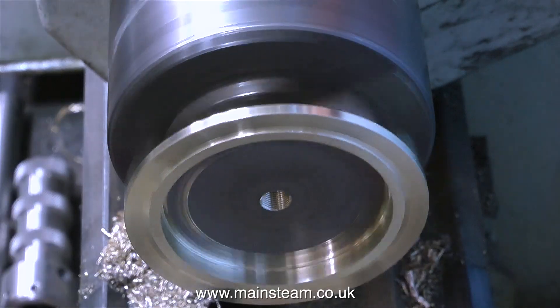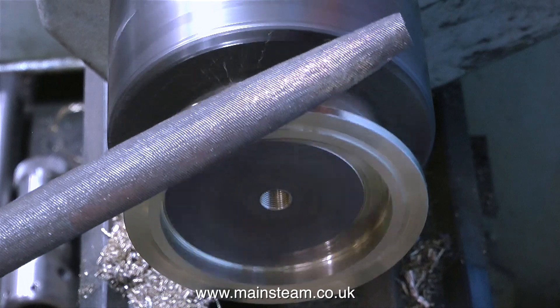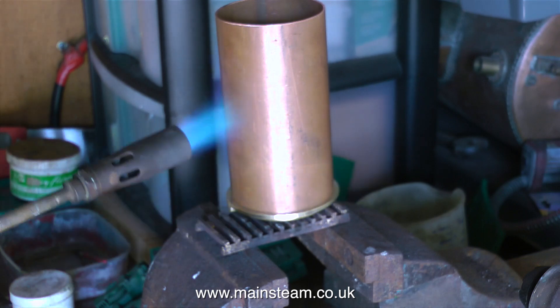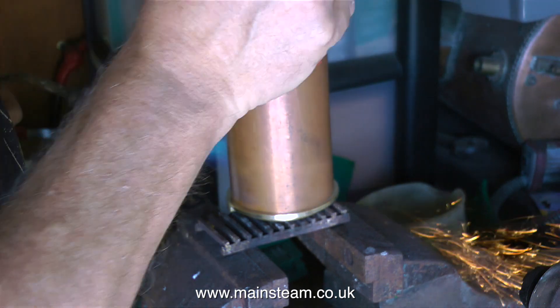To get rid of any sharp edges I reversed the part in the chuck and used a file to clean up the sharp edges. With sharp edges removed I took the casting and the copper tube into the outside part of the workshop and sat the casting on a piece of fire grate.